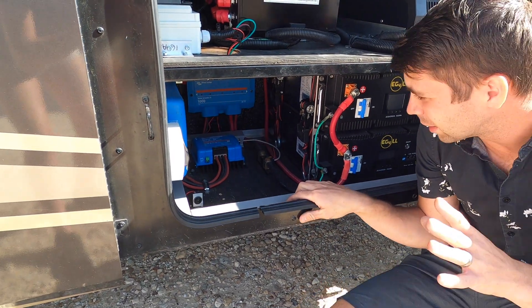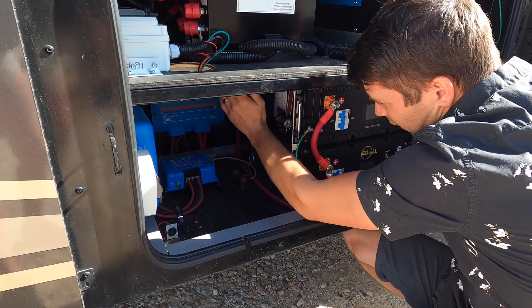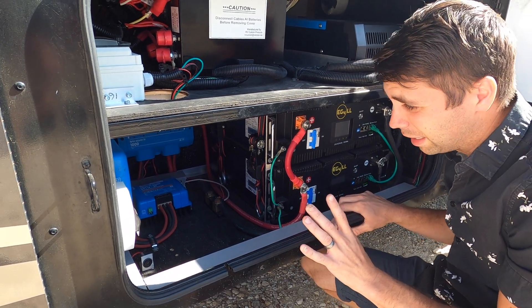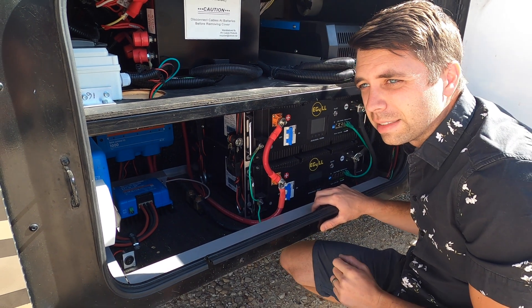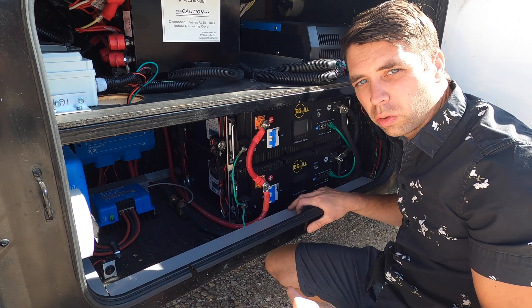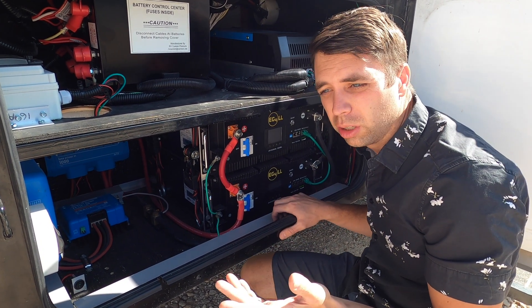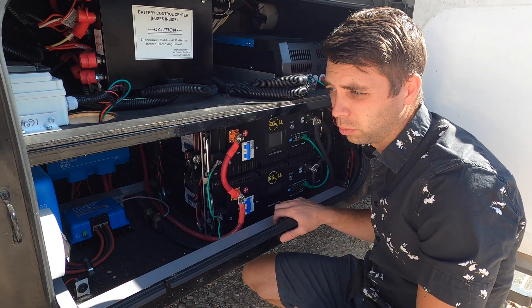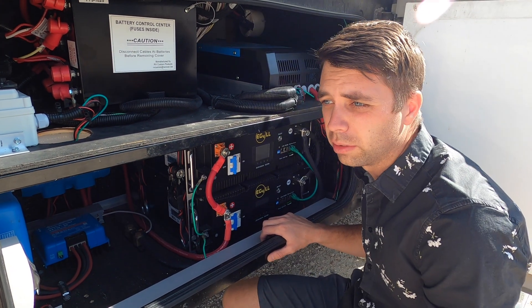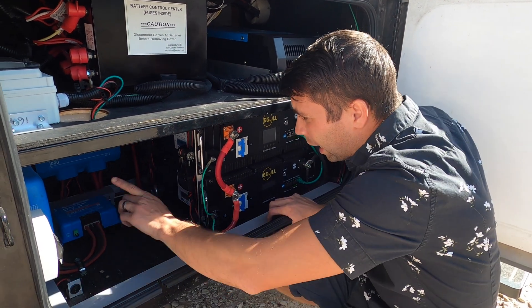Everything is kept safe by fuses. Inside the Lynx Power-In it has mega fuses, so if anything goes wrong with any piece of equipment, that fuse will blow. Those fuses are only about five dollars and they're super accessible — you can get them at O'Reilly's or AutoZone. If you're out in the boonies, it's best to have one on hand.